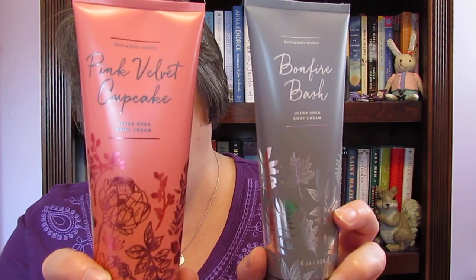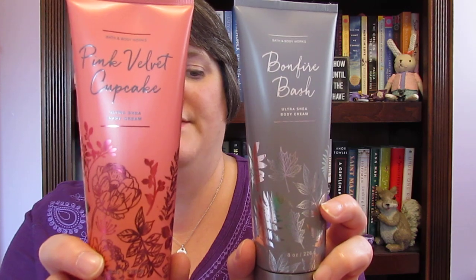Hi guys! I wanted to come to you today with a Bath and Body Works review on two Ultra Shea body creams that I got this last weekend. One of them is Bonfire Bash and the other one is Pink Velvet Cupcake — and of course there's a cat hair on it. I got both of these at the five dollar sale.